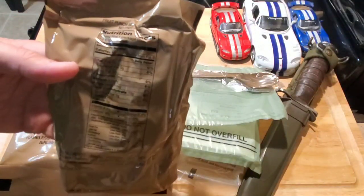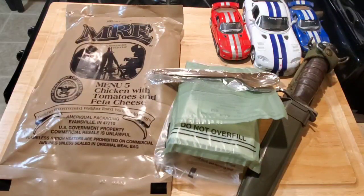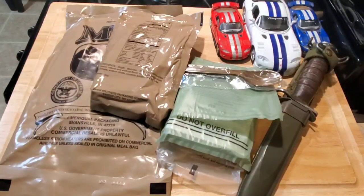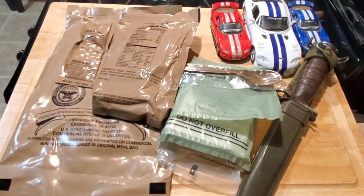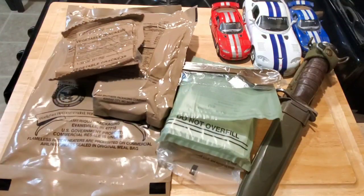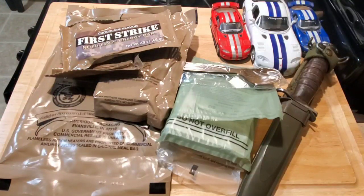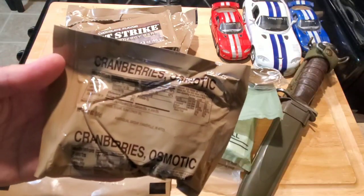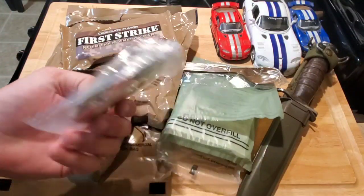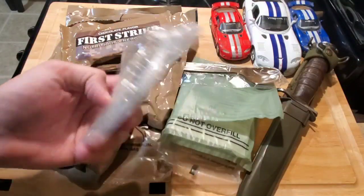Got the old-style fruit punch beverage powder — this is the full sugar variety. Pack of cheese spread. Got the vegetable crackers. First strike chocolate. The old standby — cranberries, osmotic. Accessory pack A, so that's just your standard coffee one — nothing too special in there.